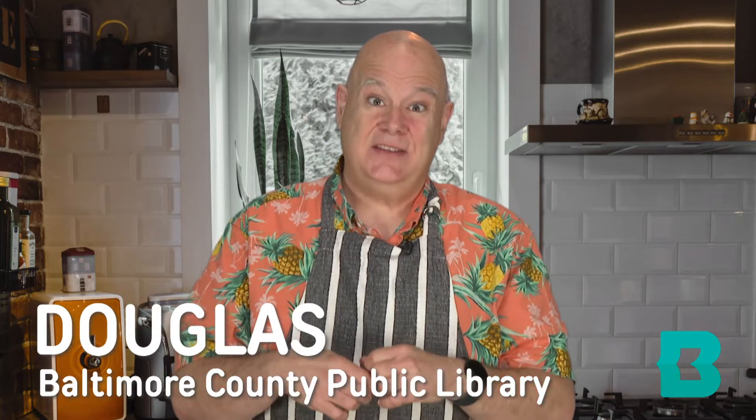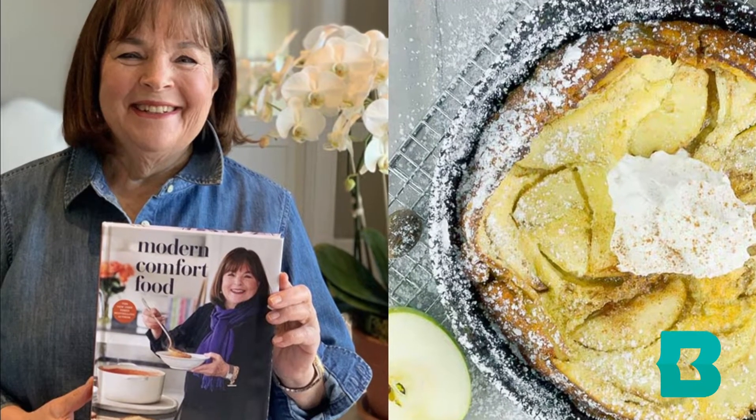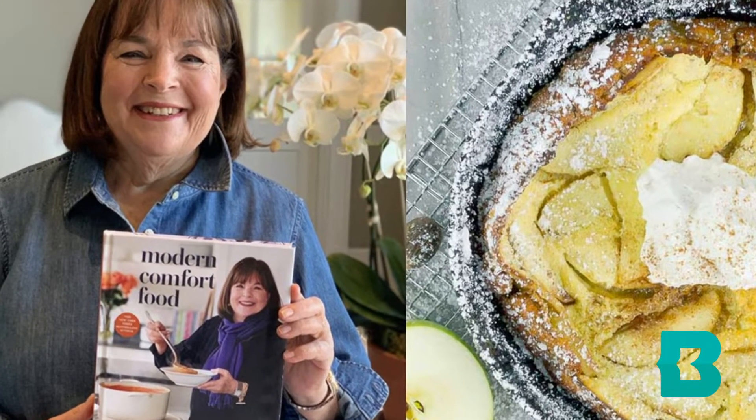Hello and welcome to the next installment of Cooking by the Book. My name is Douglas and this is the series where I, a librarian from Baltimore County Public Library, run into the collection, grab a book, and try out a recipe to see if we can make it. This time we're using How Easy Is That by Ina Garten. We are making a Dutch baby from Modern Comfort Food. Let's try it and see if it works.